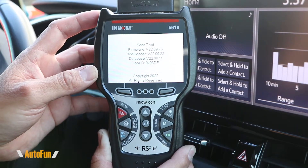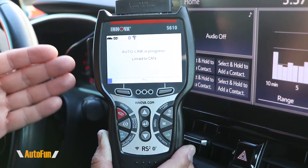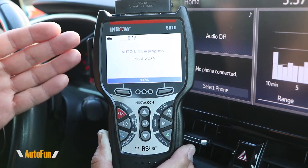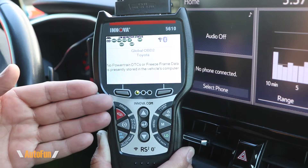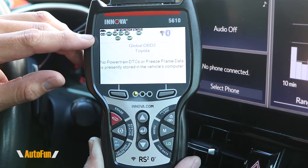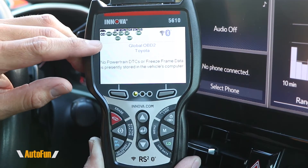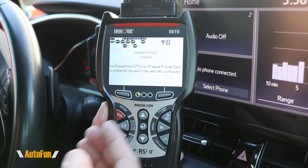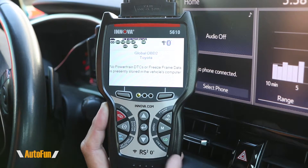The very first thing that happens when we connect this to the vehicle is that it's going to check the vehicle for any kind of issues, any DTCs, and give us the results of that check. As you can see, the tool has identified that there are no problems with this vehicle. It has identified that it is a Toyota, and it also gives us a summary screen right here. This is helpful especially for smog status, where it tells us the status of each system — all systems are green, which means we are good to go for smog inspection. This OBD tool also has shortcuts for a lot of the main things that we want to do with the scanner.